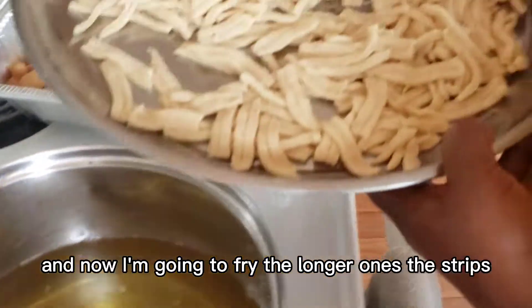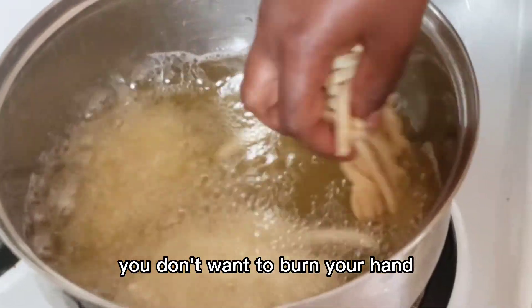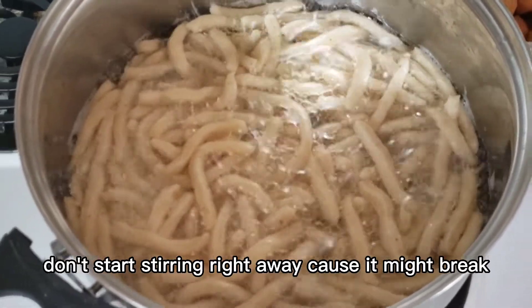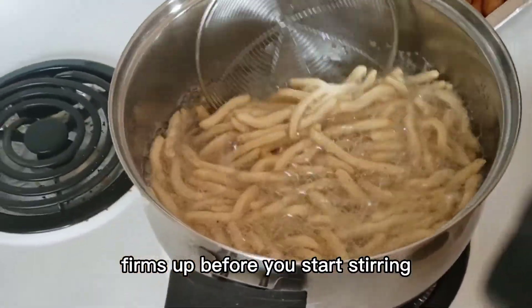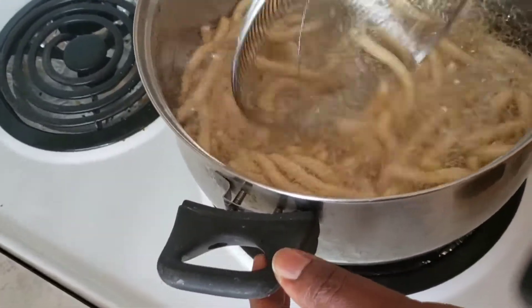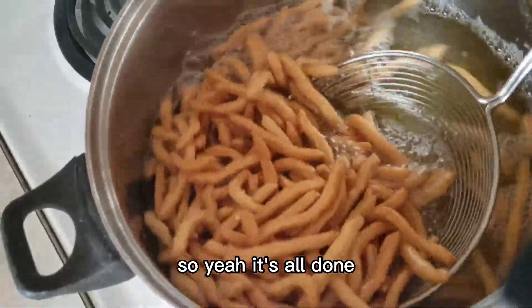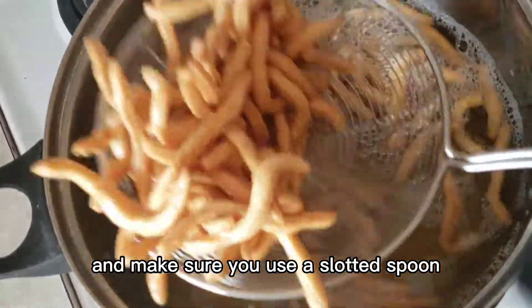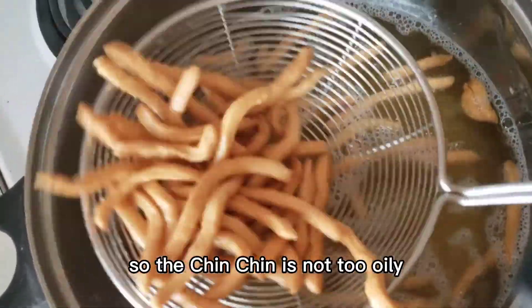Now I'm frying the longer strips. When putting the dough in the hot oil, be careful not to burn your hand and make sure there are no kids around the oil. When you first put it in, don't start stirring right away — wait a little bit for it to firm up before stirring. Then wait until it turns a light golden brown.